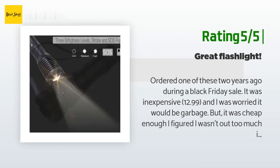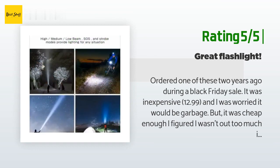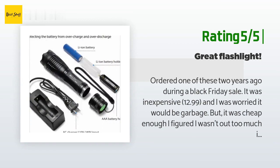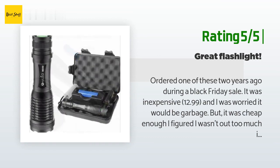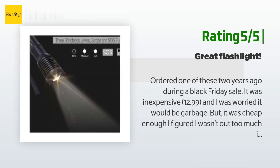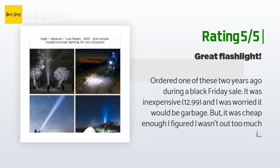Another happy customer said: 'Ordered one two years ago during a Black Friday sale for $12.99 — I was worried it would be garbage, but it was cheap enough that I figured I wasn't out too much. About five months later I ordered another for the house and one for my husband's truck because we loved the first one so much. My oldest son just bought a house and I gave two of those flashlights to him, and I'll probably order more in the future for my other kids.'